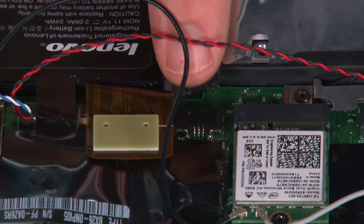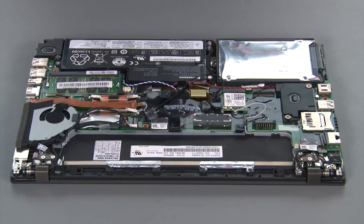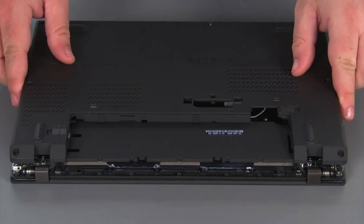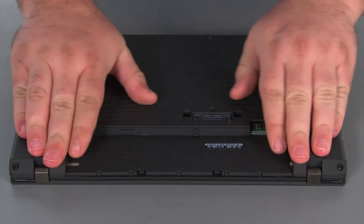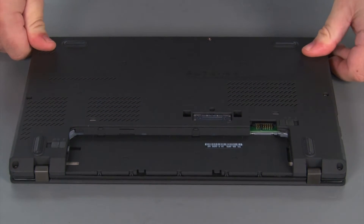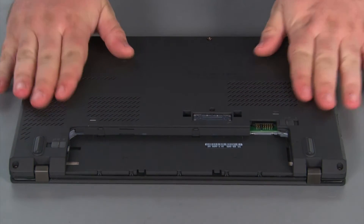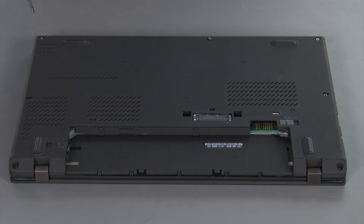Next, we're going to connect the internal battery cable to the system board. Now we're going to place the base cover onto the system and press down around the edges to lock the clips into place. Then we need to tighten eight captive screws.